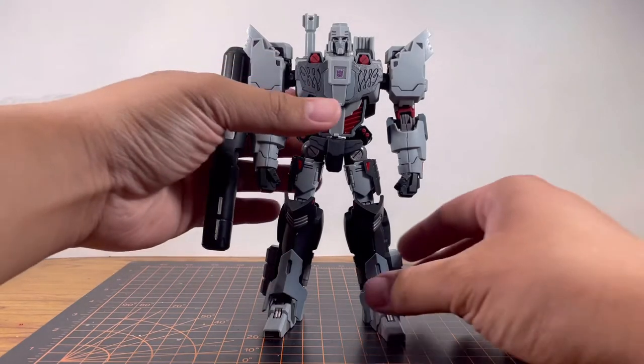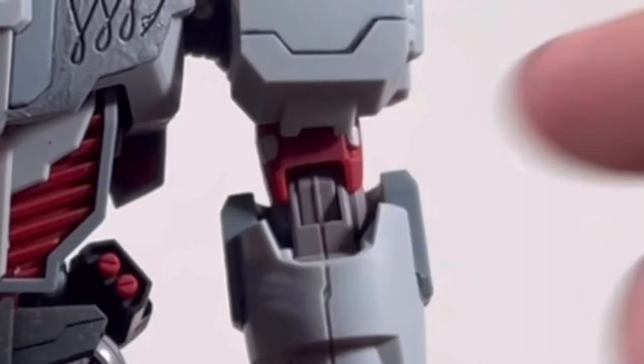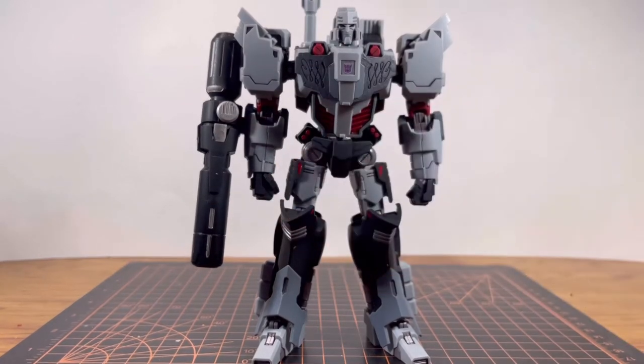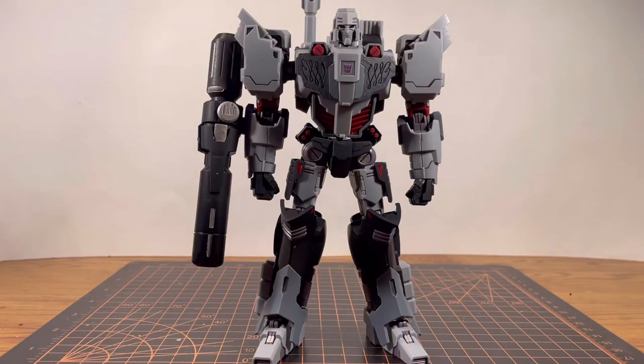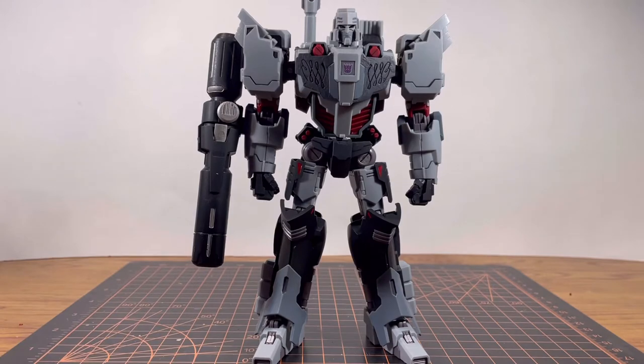Silver accents are also on some parts of the body — on the side of the leg, on the thigh, and bits on the bicep. Speaking of accessories, you already have the Fusion Cannon. You can put it on either arm, but of course you always want to put it on the right arm. For hand options, you have the closed fist and the open palm hands. That's about it for the accessories — wish it had some more, but Megatron with the Fusion Cannon is good enough for me.